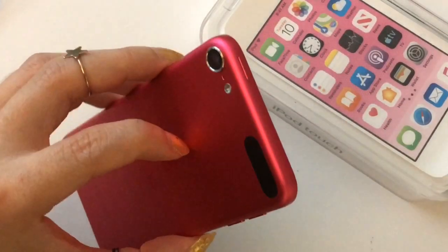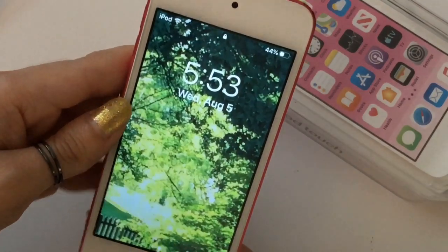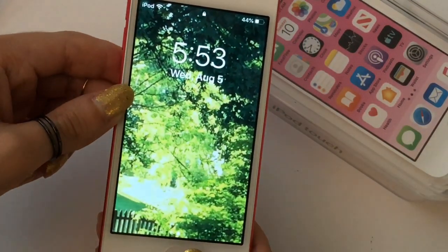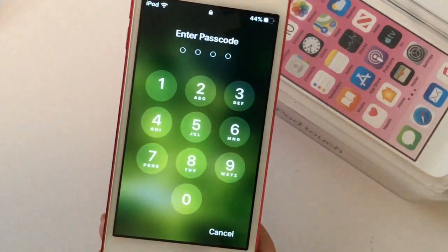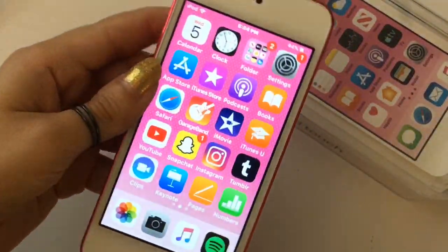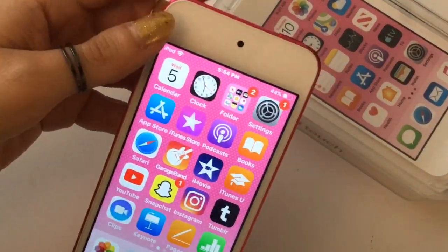So here it is. The iPod Touch is just like the iPhone 5 and the 5s — it is the same size but it's thinner than the iPhone 5 and 5s. I'm going to put my passcode in and show you. It just looks like the iPhone, and the only thing is that it's thinner and it's very light, which makes it so portable.